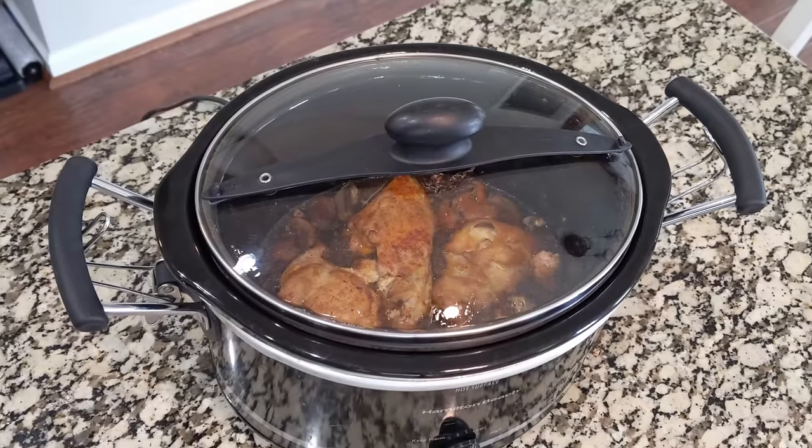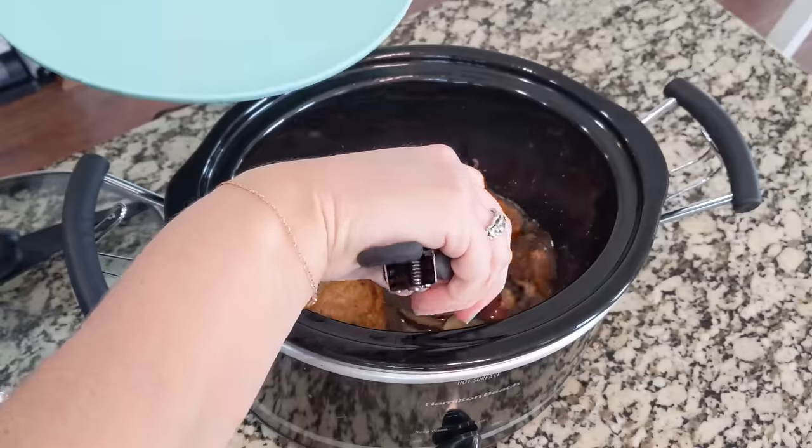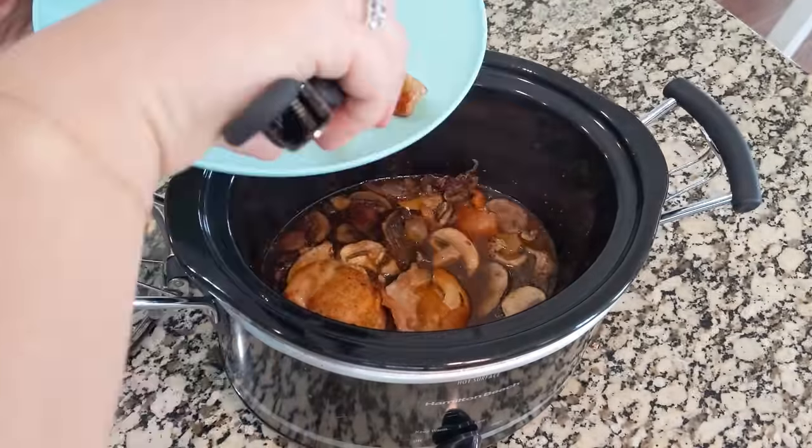It's after church. This has been cooking for about four to five hours. We're going to add in our orzo, but before we do that, I like to take the chicken out. I want to make sure that the orzo gets nice and submerged in the liquid. So I'm going to pull the chicken out and just set it on a plate for just a minute.